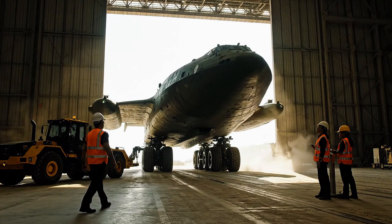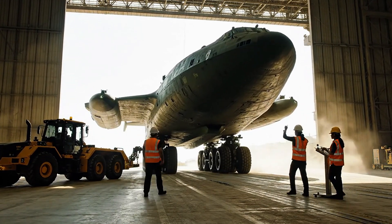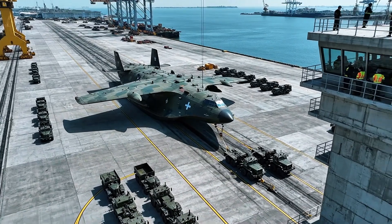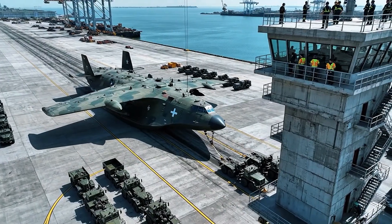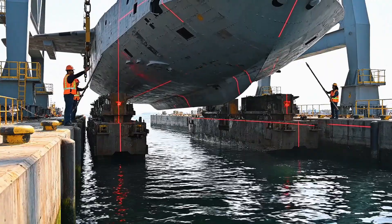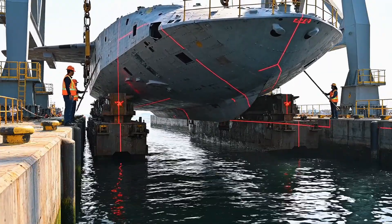Keep it steady. Watch the starboard side. Clearances are tight up top. Reading 5 meters, holding course. Maintain current bearing. Speed is nominal. We are approaching the transfer point. Maintain position. We are 3 millimeters off center line. Adjusting starboard pole. Acquisition confirmed. Dead center.